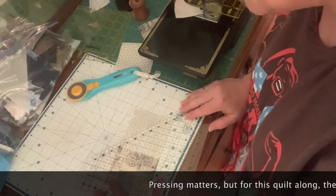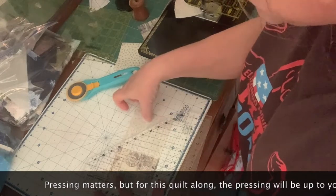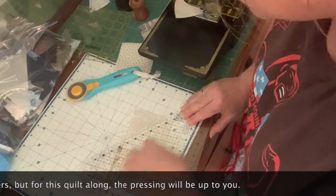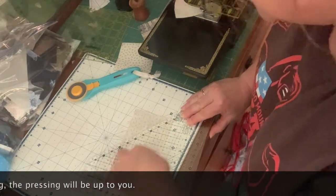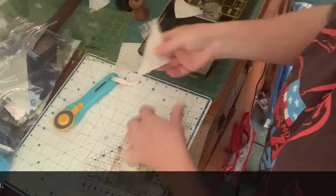I'm going to bring it up and line up all those lines. Okay, so that one's lined up — that, that, and that. So I should have a good result when I sew this and fold it out.